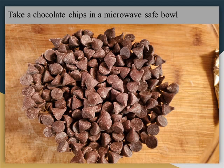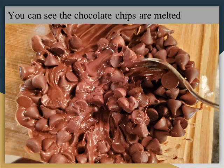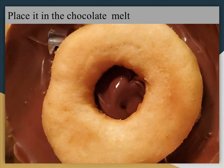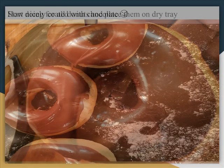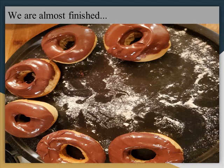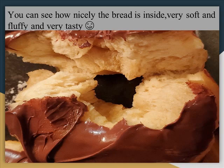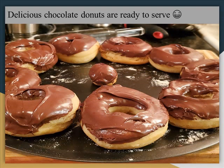Now take chocolate chips in a microwave-safe bowl. Microwave for about a minute so the chocolate chips will melt. You can see the chocolate chips started melting — now just mix it well. You can see the chocolate chips are very nicely melted. Let the doughnuts cool down for 5 minutes. Take a cool doughnut and dip it in the melted chocolate like this, then take it out very nicely and put it aside. You can see the chocolate on top of the doughnut — not fully covered, just the top. Do the same process for all the remaining doughnuts. You can see how fluffy they are, very nice-sized doughnuts. You can see how fluffy the bread is. Delicious chocolate doughnuts are ready to serve.